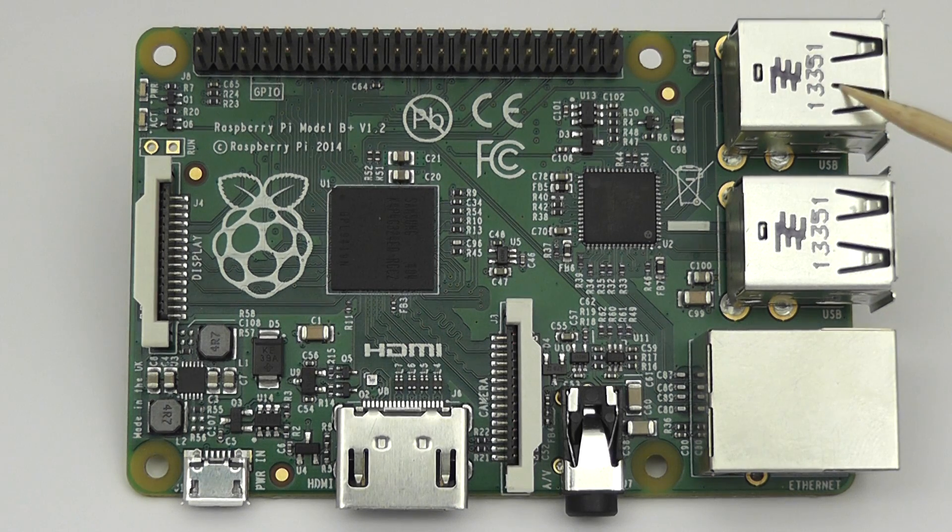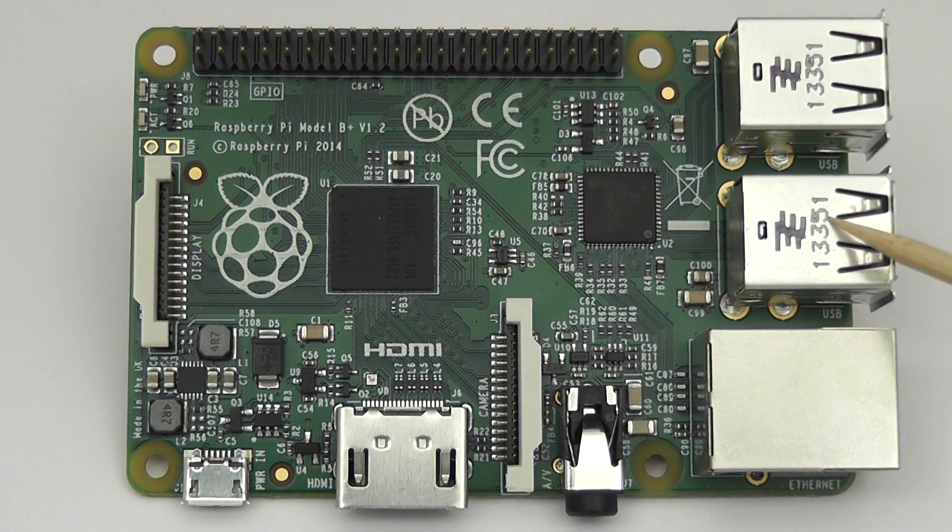First off, we've got two double USB connectors, so you've got four USB ports. This is the composite connector, but it's also the audio connector. It's one of those special connectors like you have sometimes on car DVD players to connect a second screen. So it handles composite video and audio through one 3.5mm jack, but it's a four-pole one.